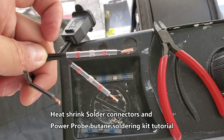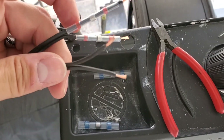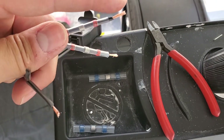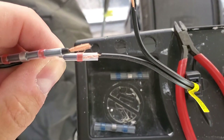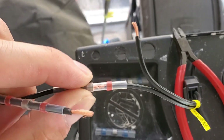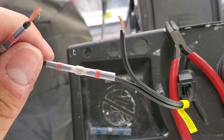The first step is you want to size up the tubing to the correct size for your wiring. Go ahead and twist the copper ends together, then line up the solder bead to the copper connection. You want to line up that solder bead right in the center where that copper wire connection is, and that should be good.